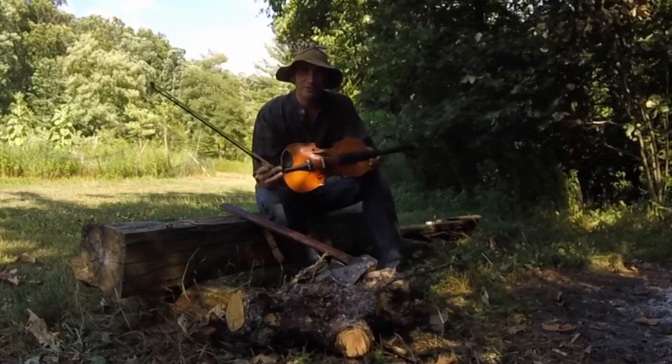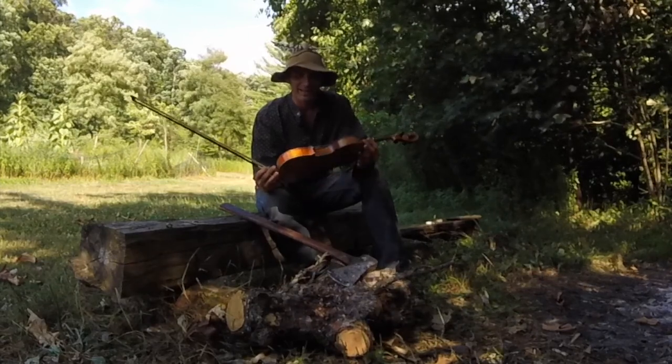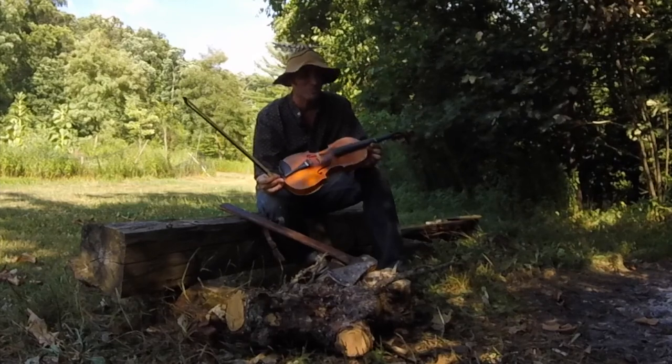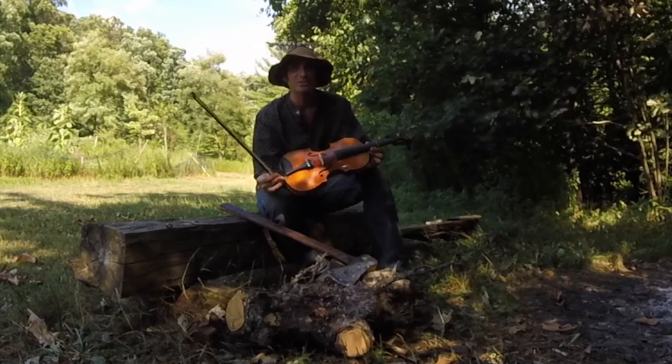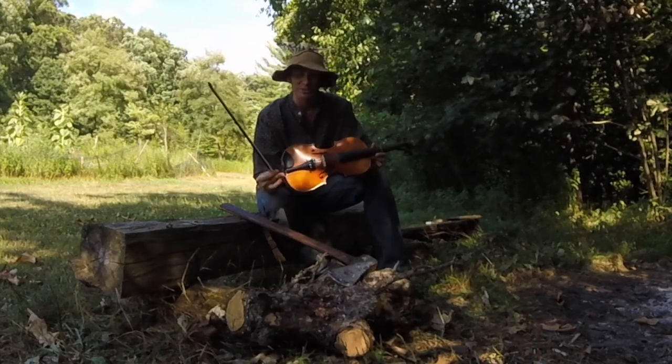This was my great-granddad's fiddle. His name was George Wagner II. He lived here in Montoya County. And if you follow my music, you may know my song about him — he was also a great baseball player. Legend has it, he pitched a win against Christy Mathewson, another Pennsylvanian. This was his fiddle.